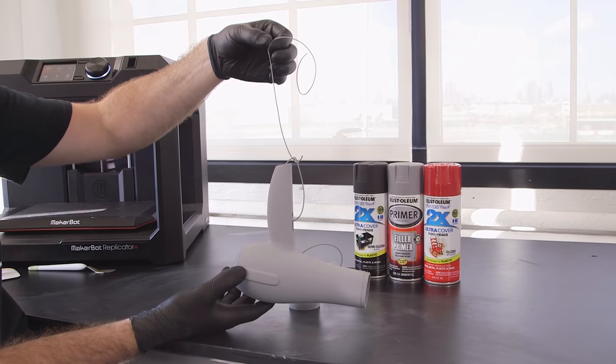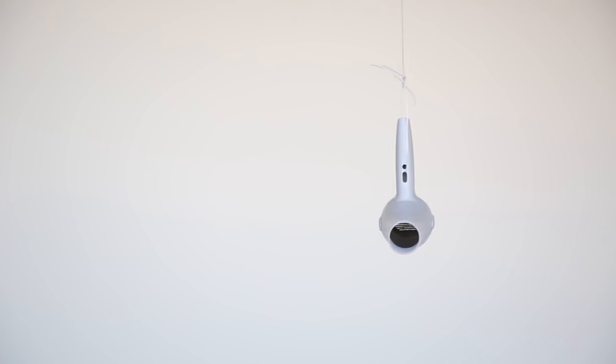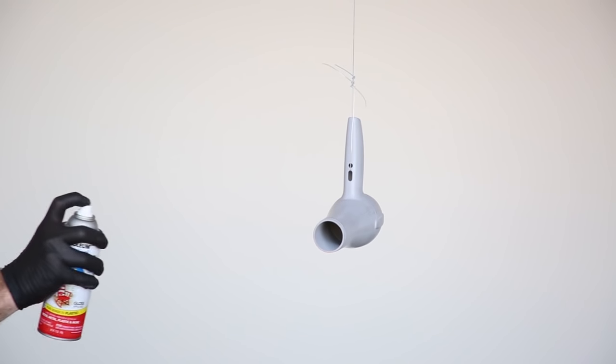Paint will do little to cover any surface imperfections that are present. Once you've applied two to three layers of primer filler and sanded to desired finish, you're ready to paint your model.